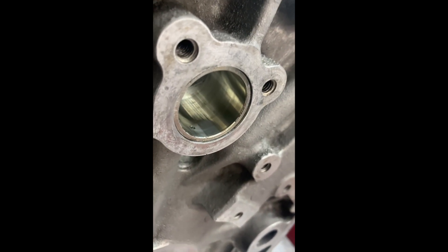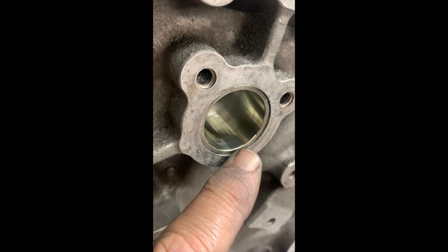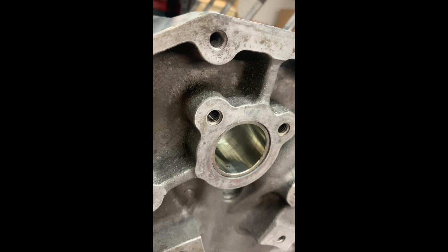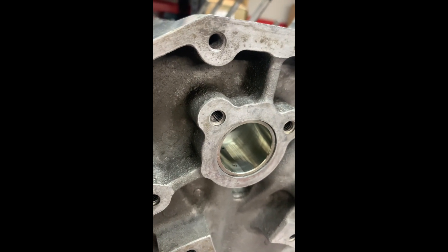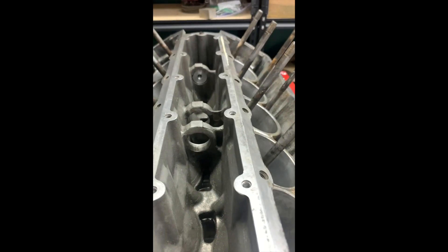Make sure that the bearing is recessed just a little bit below the surface right here, so that plate can sit flush. Job done — well, no, we've still got those two rear ones to do.